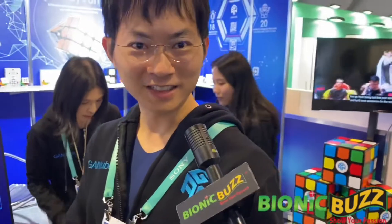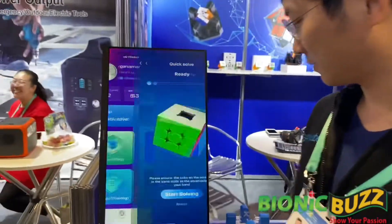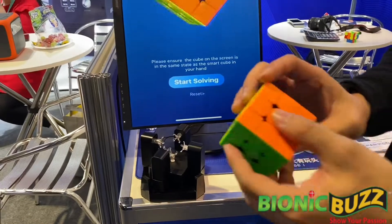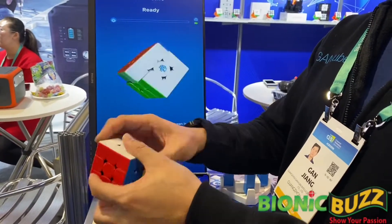This is a smart kill. There's a sensor inside the kill, so all the turns and rotations can be detected. Very cool. There are so many different options — you can just have the computer do it yourself, right here. You can see when all the rotation and the turns can be detected.